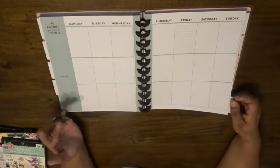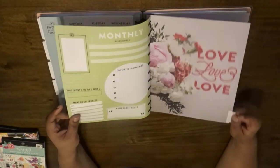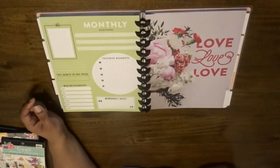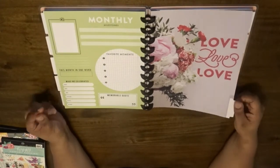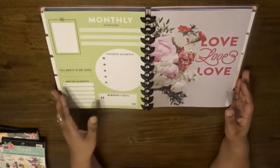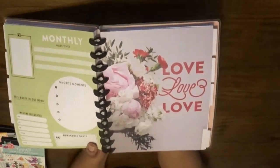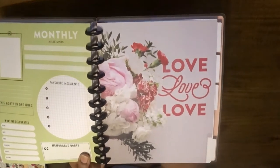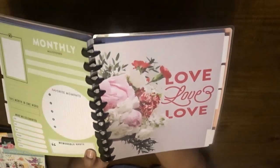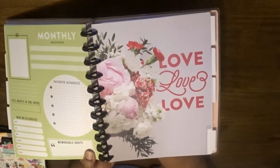I have two planners: one is like my main planner for just scheduling and things, and then I have one that's like a 'be thankful' type of thing — where you write something every day that you're thankful for from that day. I really like that; it was actually a gift from a gift exchange in a mommy support group I was in on Facebook. Love the little bouquet there — that's cute.